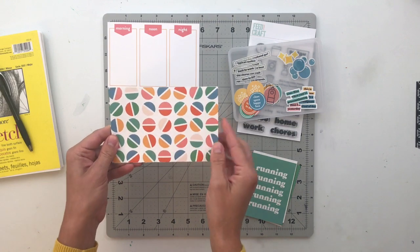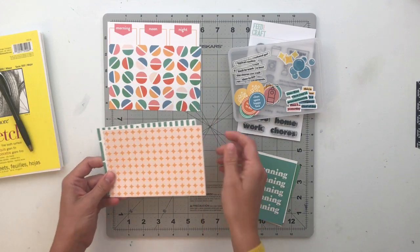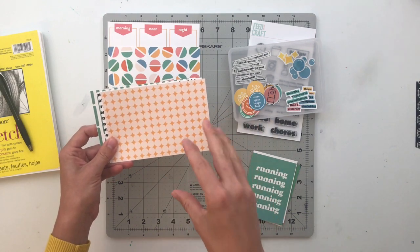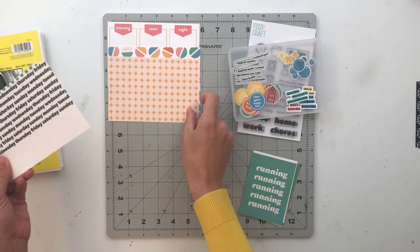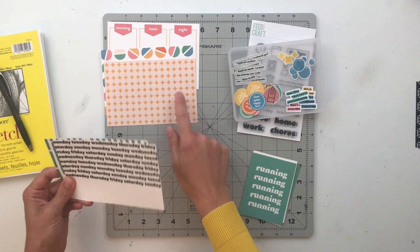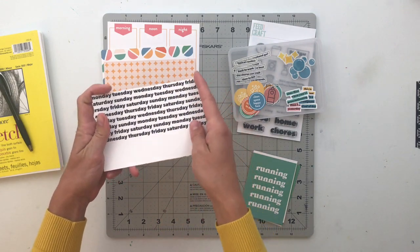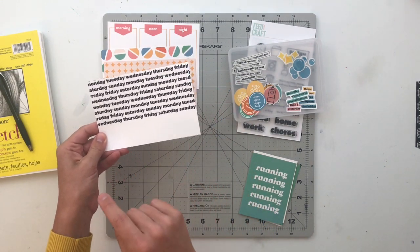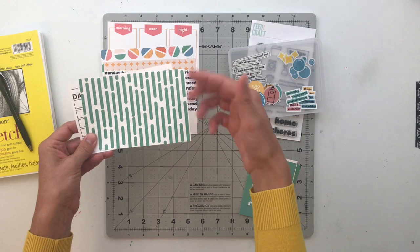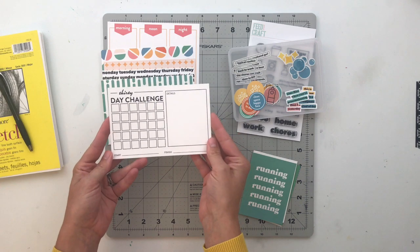This one is a circle — like half circles that make up a circles pattern — so that one is a really fun background or filler card. This one is a retro-looking circle pattern with diamonds in between, I really like that one. This one reminds me of bathroom tiles, which gives me an idea. This one says Monday through Sunday just over and over again. As you guys know I love using these cards for title cards in project life, so that is definitely where that one is going to go. We have another retro-looking pattern here.